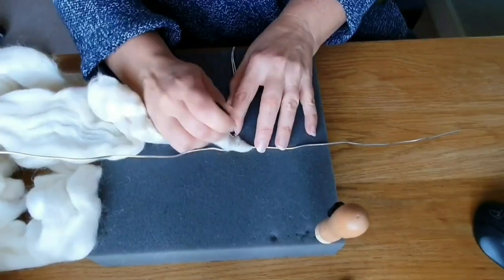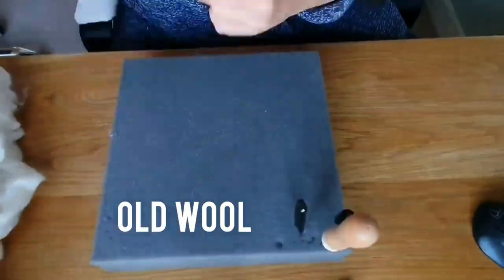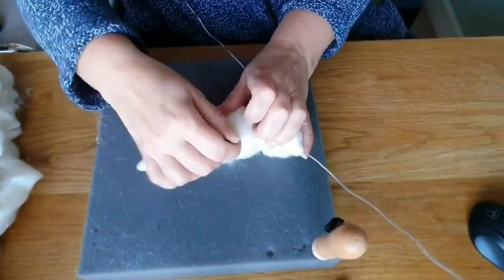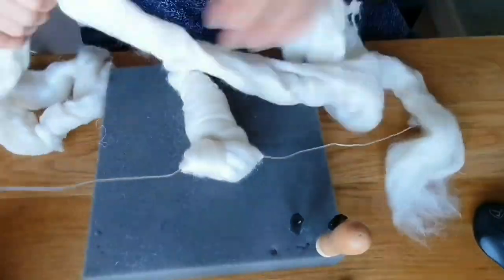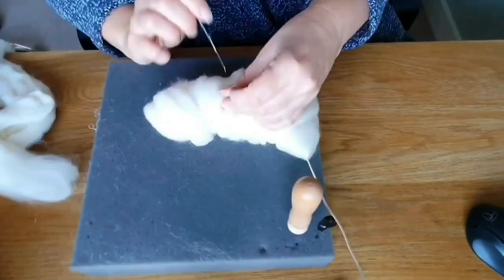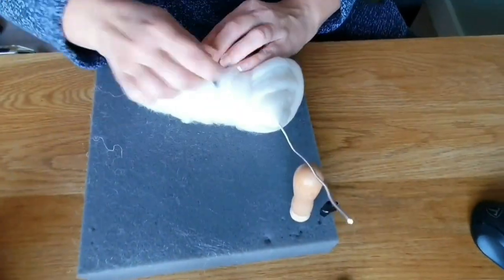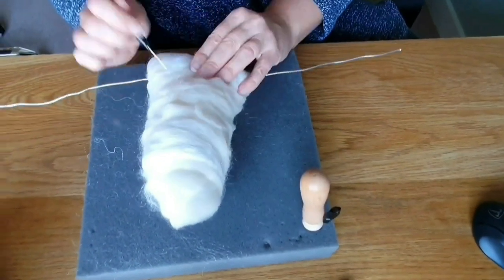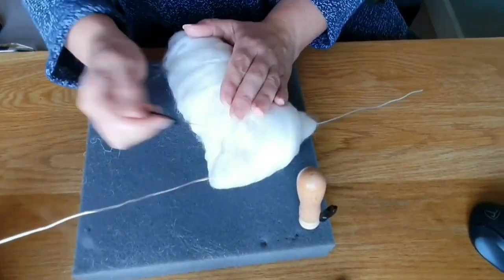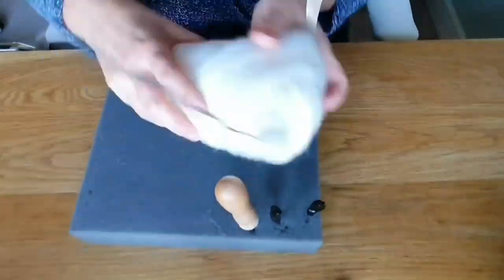We're going to wrap the wool around it. The wool I'm using here is just an old wool I hadn't used for anything else — it had a funny silvery streak in it so it was difficult to use for other things. I decided to put it all through the base, so I attached it round, needle felted it a bit, and then you just start rolling and rolling and felting it. I don't felt it really solidly at this stage; I'm just getting the wool on.